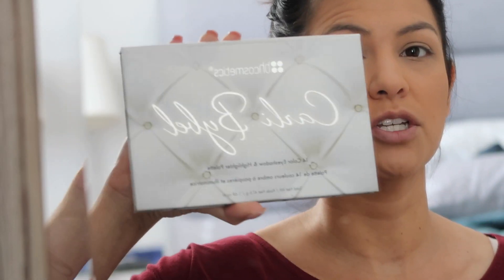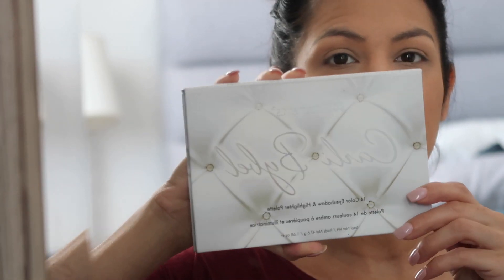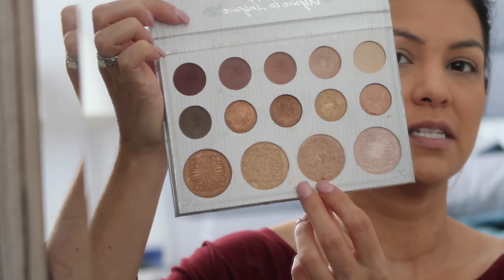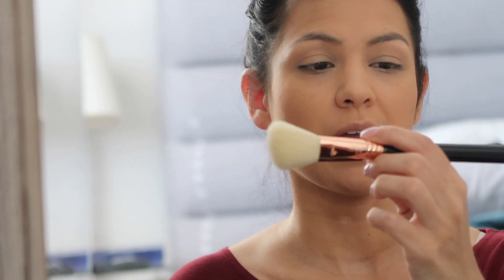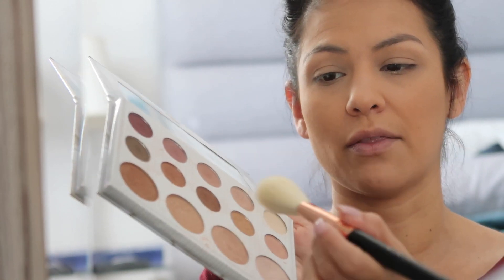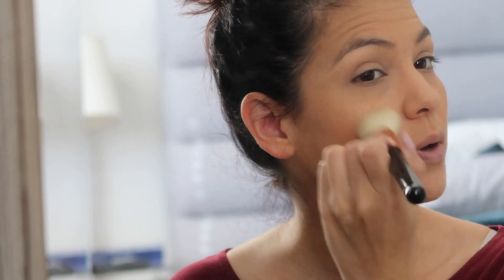Now I'm going to go into my BH Cosmetics Carli Bybel palette and mix these two middle shades together as a highlighter. I'm going to use the Sigma angled large contour brush, the F40, and dip a little bit into both shades and mix them together. Then I'll go on the top of the cheek — I like to do bronzer first, then go in with the highlighter, and then bring it all together with the blush.